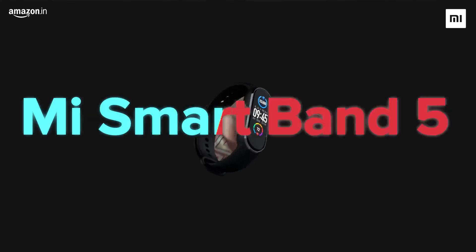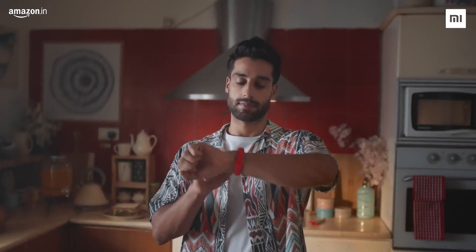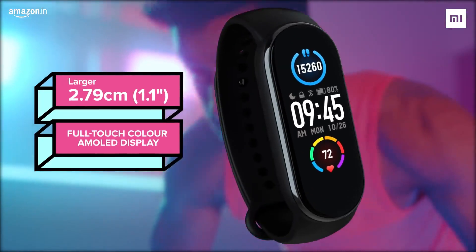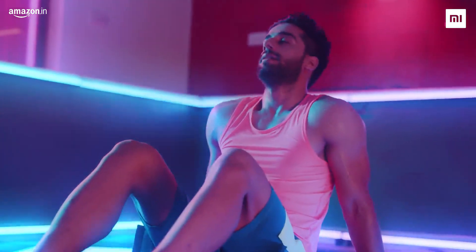The all-new Mi Smart Band 5. Its only job to get you in the zone. With its stunning full-touch color AMOLED display, you know everything you need to with a single glance.